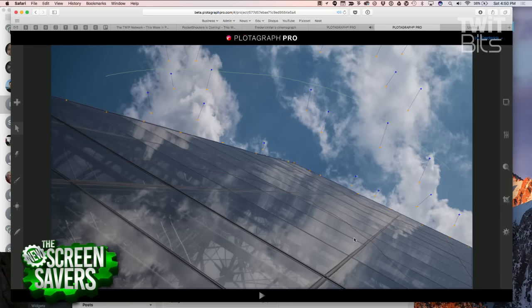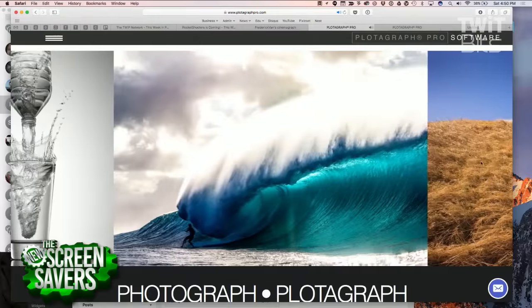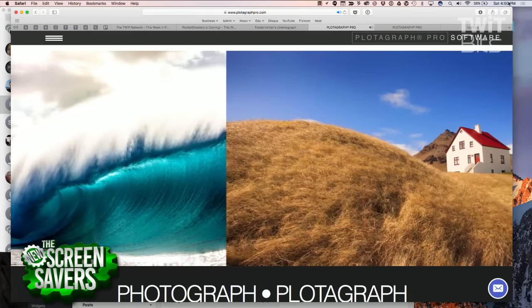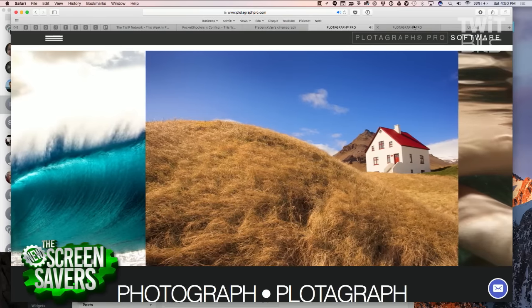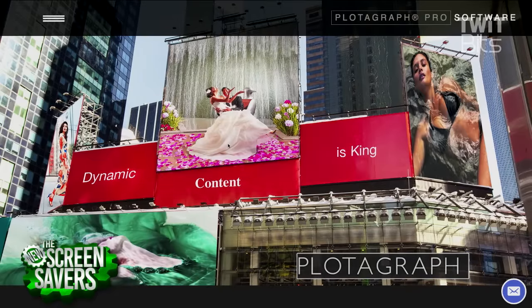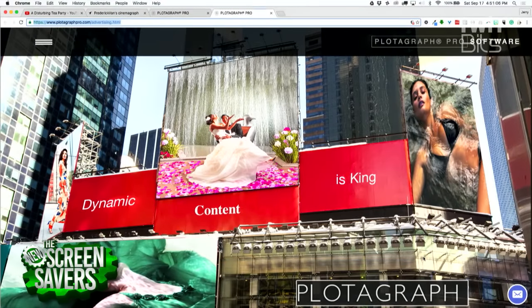You hit it right on the head — it's a particular kind of image that makes a good plotograph, one with high frequency content. Water. Clouds. Like these — this is like fractals in the water, in the hay grass here. There are random patterns, so you have to experiment a little. This is a cloud-based service that you have to pay a subscription for. And here's an example of them putting a mesh on that wall — they're going to animate that wall.